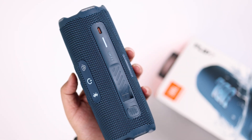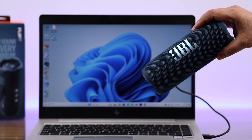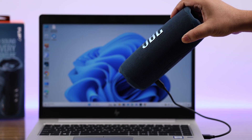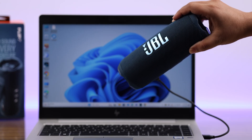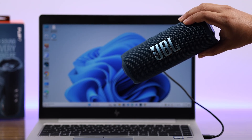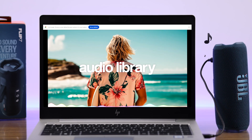Do you know that your JBL Flip 7 Bluetooth speaker has a hidden secret aux mode that you can enable and make a wired, or literally an auxiliary port, connection to your PC, laptop, desktop computer — you just name it — without any Bluetooth pairing? In this guide, we're going to show you how you can enable aux mode on your JBL Flip 7 with any PC.